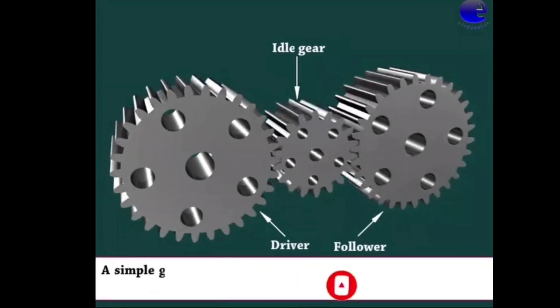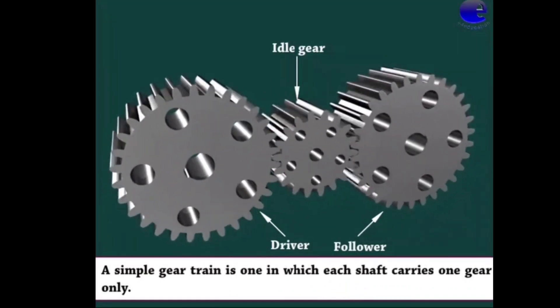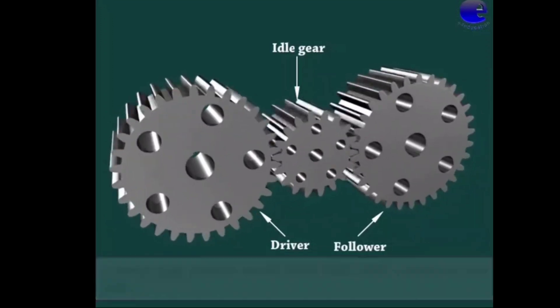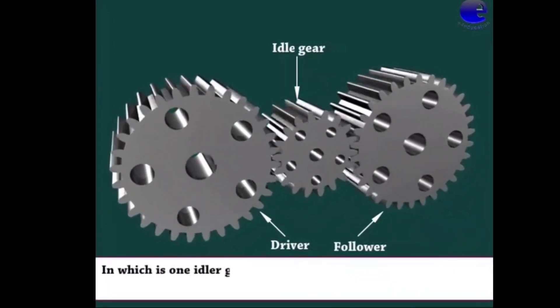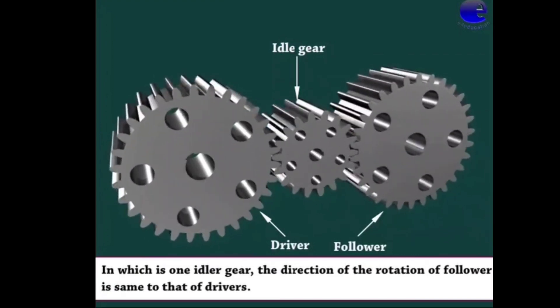A simple gear train is one in which each shaft carries one gear only, in which there is one idler gear. The direction of rotation of the follower is the same as that of the driver.